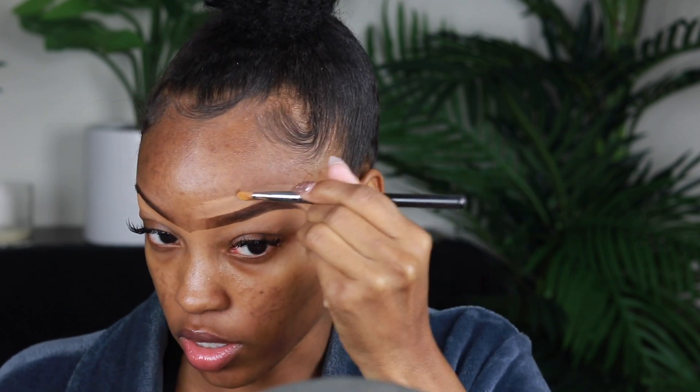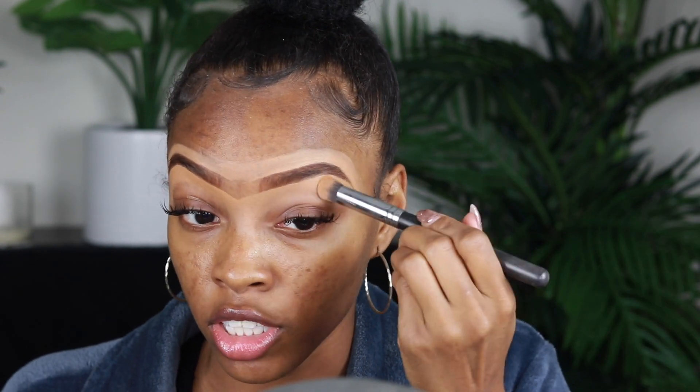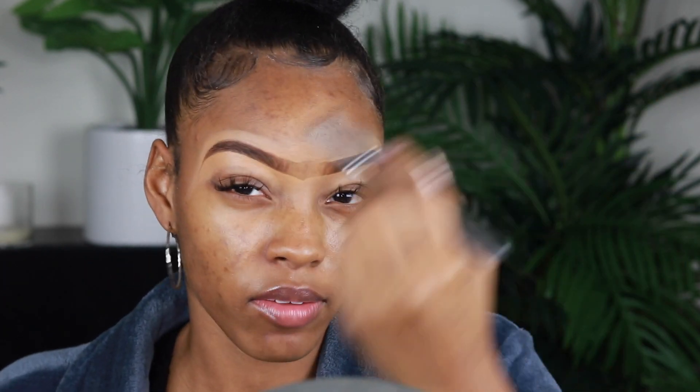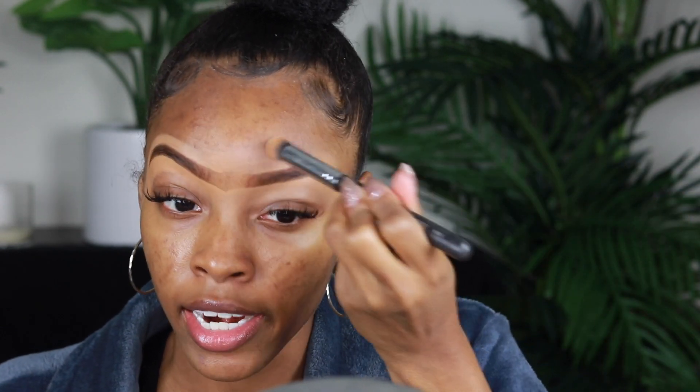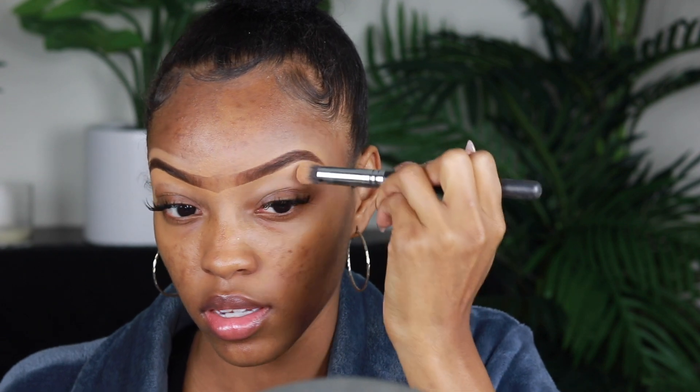So this makeup look is like a neutral glam — it's something you can do in time enough to make it to work, but you can also wear this to happy hour after work. This is also a good glam look for a little holiday party, a luncheon, or brunch at work where you want to show a different side of yourself. Y'all get to see work me — the tired, exhausted me — but don't sleep because I got a whole other side to me.